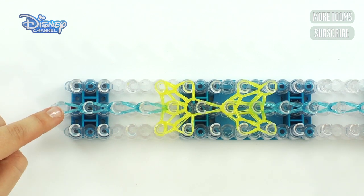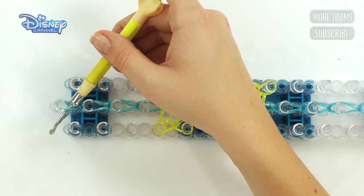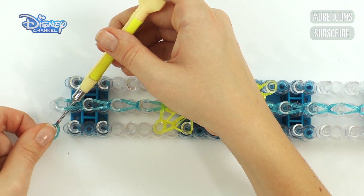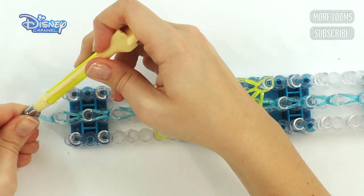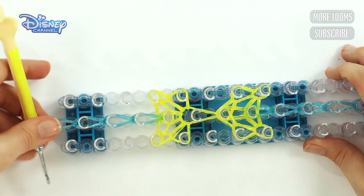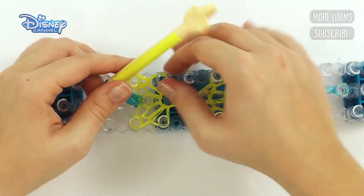There we are. Now at this end, get your hook and push it under all of these bands so it sticks out the end. Take one blue band, put it on your hook — remember to keep hold of it because it's going to come all the way back up through. Reattach it to your hook like that. So now it's all attached, and you can carefully take it off your loom.